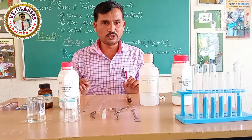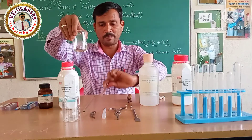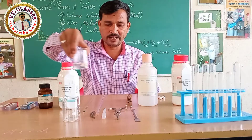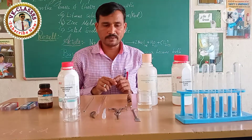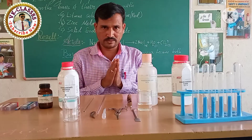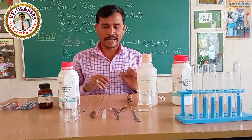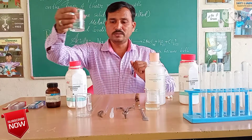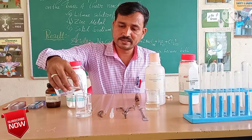We will prepare the solution of sodium hydroxide. I took, with the help of a pipette, 40 ml of dilute hydrochloric acid in this beaker. Now we will prepare sodium hydroxide solution as the base solution. I will add a little distilled water, or demineralized water.